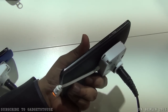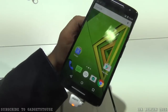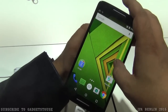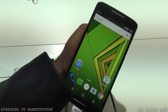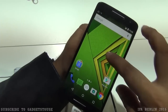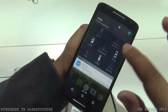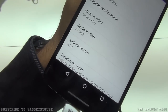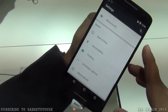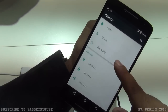Moving to the software UI, it is very smooth and responsive. Motorola provides a near-stock Android experience on their devices, which is a highlight. The device comes pre-loaded with Android Lollipop 5.1.1, and future Android updates are expected to be pushed to this device as well.